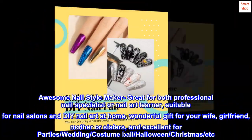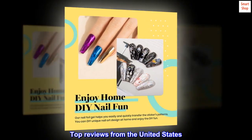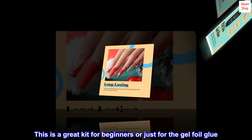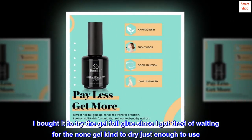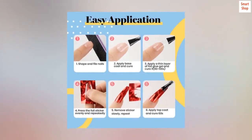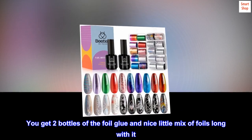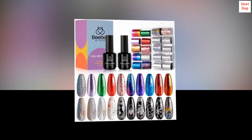Top reviews from the United States: 'Great kit — this is a great kit for beginners, or just for the gel foil glue. I bought it to try the gel foil glue since I got tired of waiting for the non-gel kind to dry just enough to use. It worked great — you get two bottles of the foil glue and a nice little mix of foils along with it. Definitely worth trying out.'